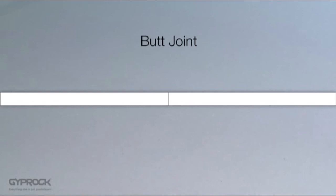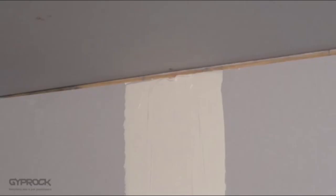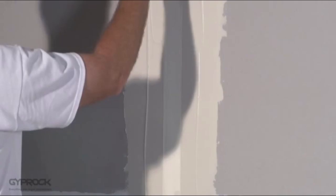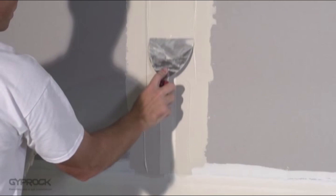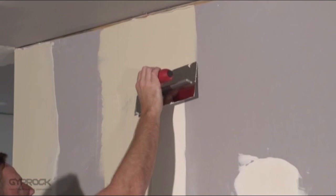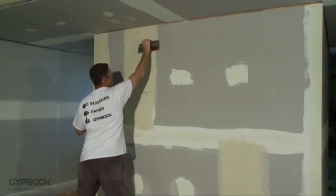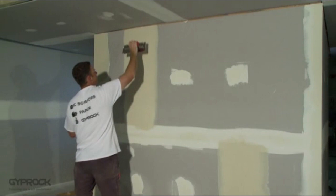When two non-recessed board edges meet, this is called a butt joint. The process for butt joints is the same as for recessed joints, except that each coat of compound extends further to create a gradual camber each side of the joint to minimise its visual impact. First, apply a coat of base coat or all-purpose compound centrally over the joint with a 150mm broad knife. Bed in the tape with the natural crease pointing toward the joint and cover the tape with compound about 120 to 150 millimetres each side. The second coat extends to around 200 millimetres each side, and the final topping coat is applied 250 to 300 millimetres each side. Soften the outer edges with a trowel and allow to dry completely before sanding.